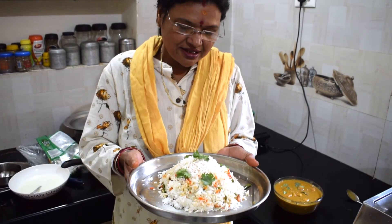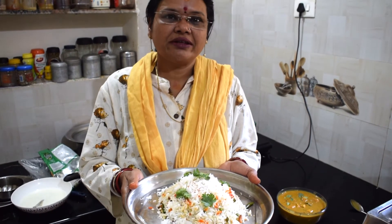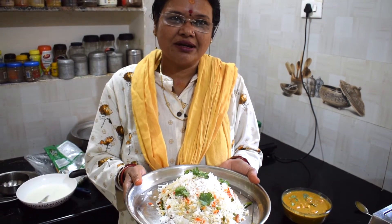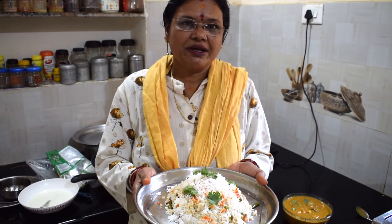This is South Indian style coconut rice and narcol bhat. If you want to eat it, please comment and share it with us. Please like, share and subscribe to our channel. Thank you very much. Namaskar.